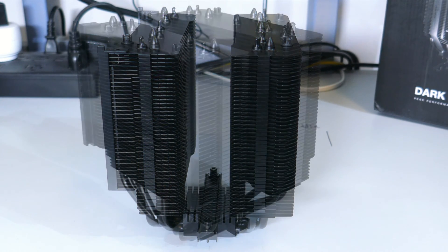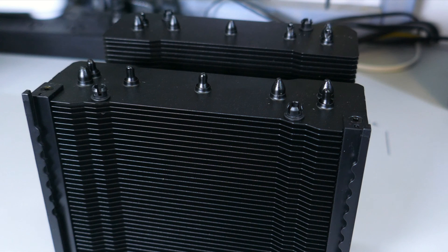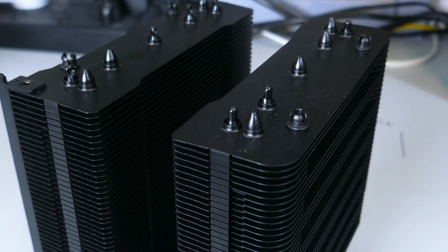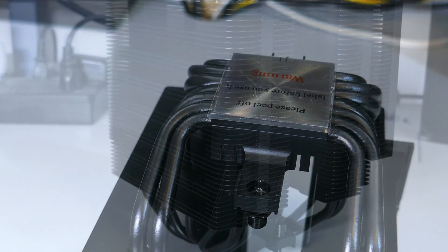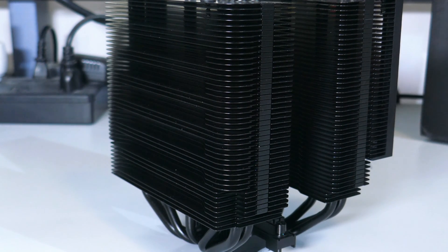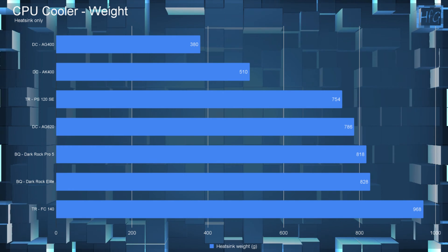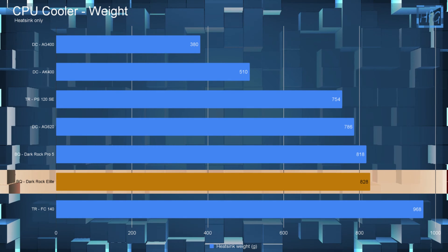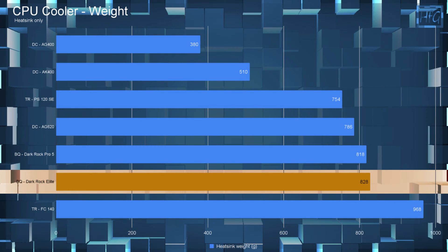Taking a look at just the heatsink, it is a twin tower cooler with 7 six-millimeter continuous copper heat pipes. Both fin stacks are 114mm and consist of 45 aluminum fins. Both the fins and the heat pipes have been coated in a black ceramic coating. The cold plate is copper, with the bottom of the cold plate having a nickel plating. The rear face of the heatsink has an interesting design cut into the fins. All of this brings the weight of this heatsink to 828 grams, which is 10 grams more than the Pro 5's heatsink, because of the two front rails.